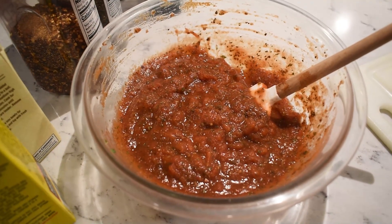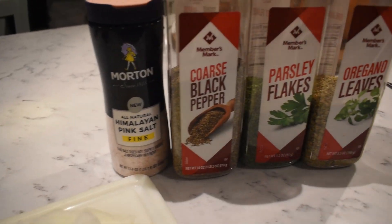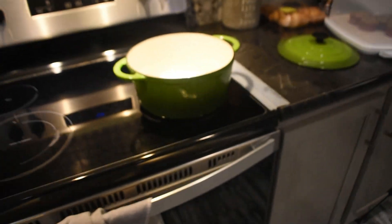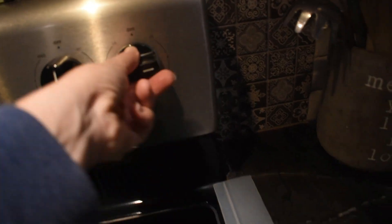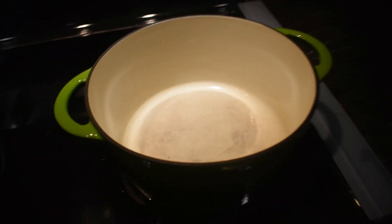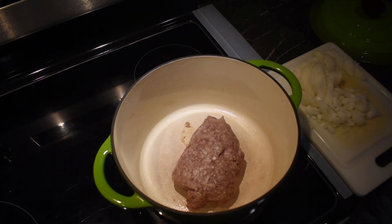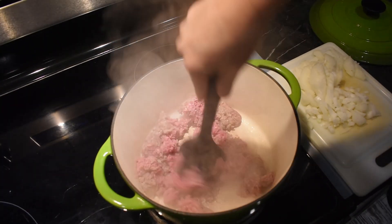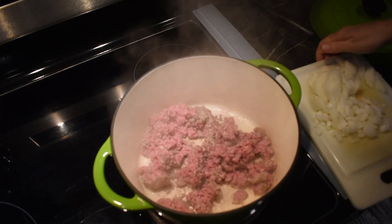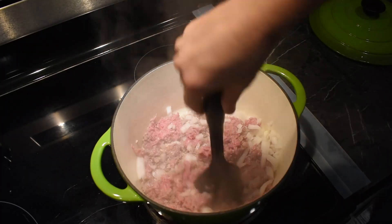I make my own pasta sauce — I don't buy Prego or Ragu or any jarred stuff. I've also got diced yellow onion, salt, pepper, parsley, and oregano, and my Dutch oven is ready to go. The first step is to turn your Dutch oven to medium-high heat. Start off with a pound of ground beef and cook it down until it's no longer pink, adding in a small yellow onion. I really wish I had used two pounds of ground beef — I'll definitely make this again and use more meat.